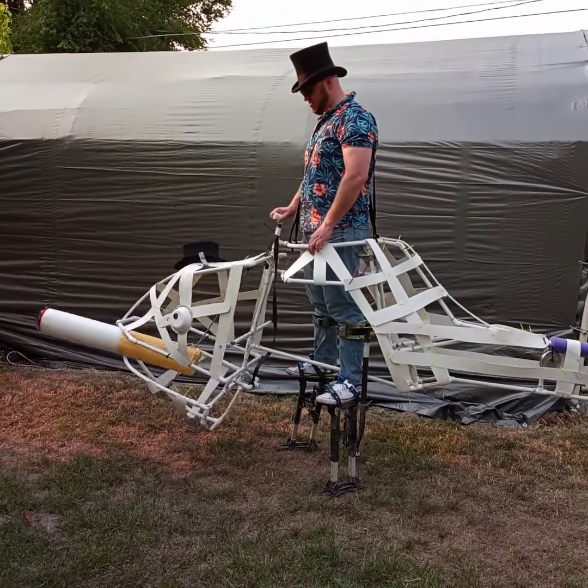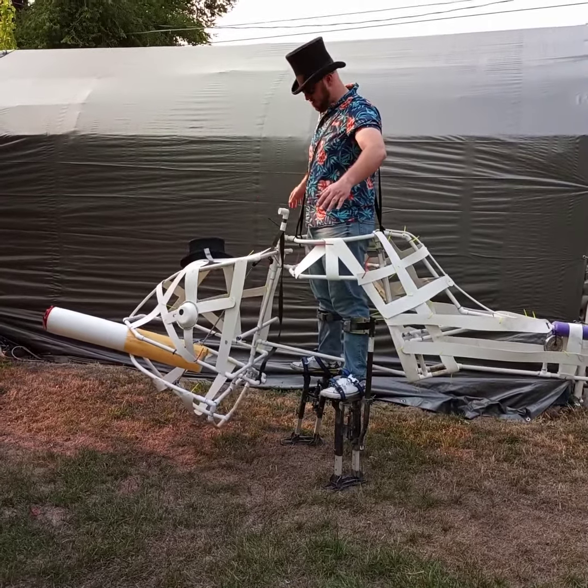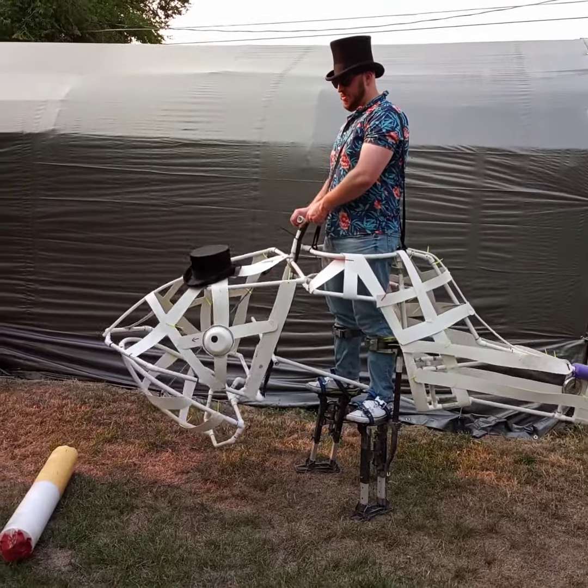His head can move about. I got the frame — it's pretty much perfectly balanced. And the mouth moves.